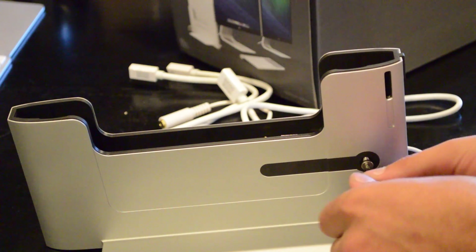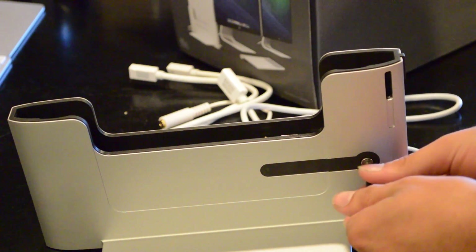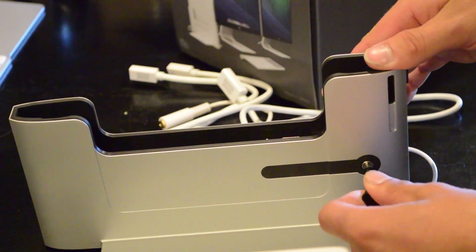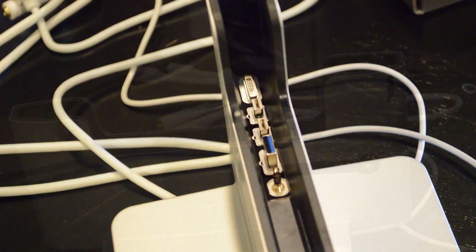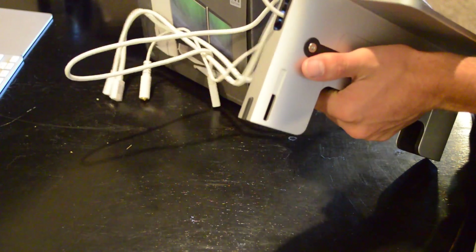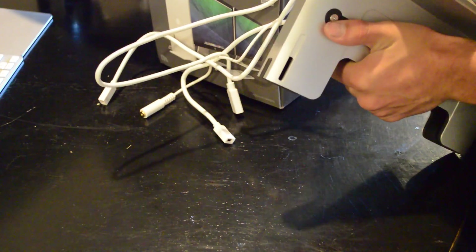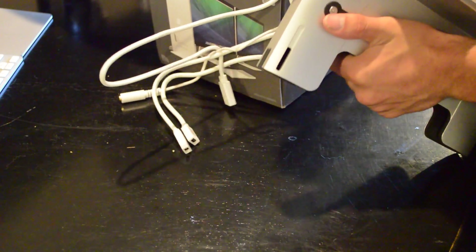Now I can go ahead and tighten the screw back down to hold the power connector. Now I can see everything lines up nicely and we're ready for our next step, which is cable organizing. The back of the docking station comes with some really nice slots and grooves, which help you keep the rear of it organized.